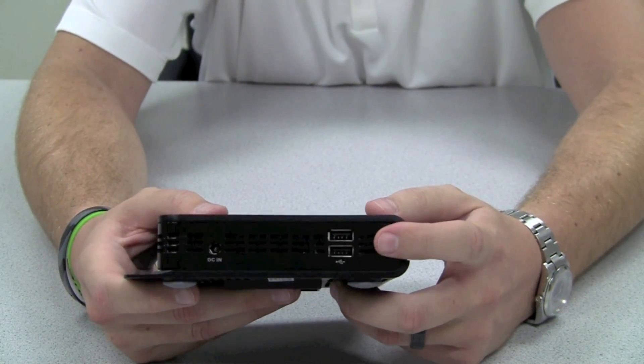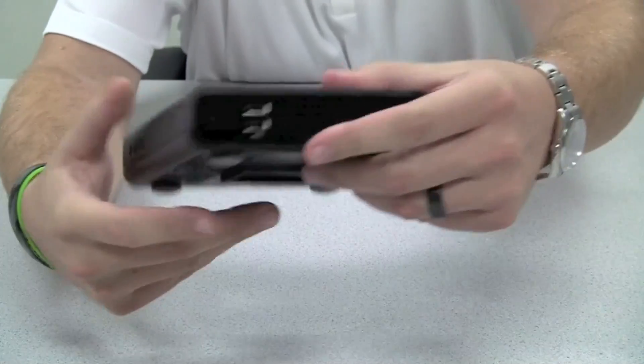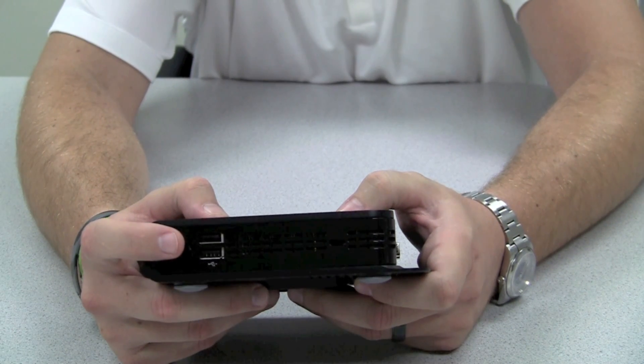On the side over here you'll notice we have two USB 2.0 ports as well as the power connection for the unit. On the other side over here you'll notice we have two more USB 2.0 ports.